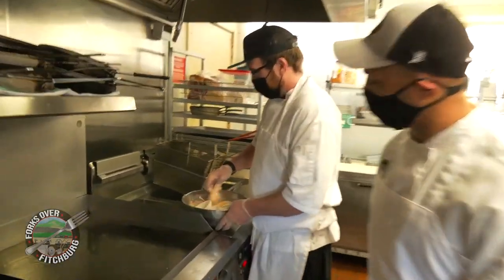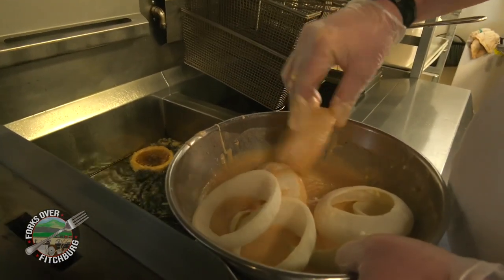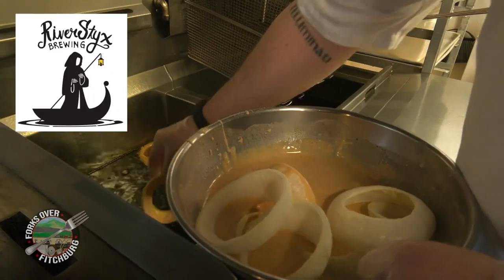Over here we have our beer battered onion rings. We only use River Stick beer — a local brewery right down the street.